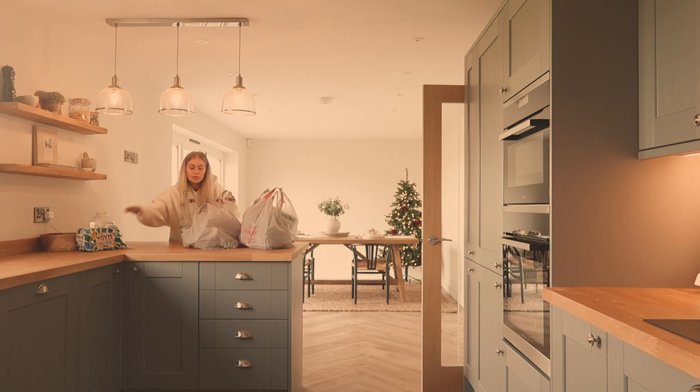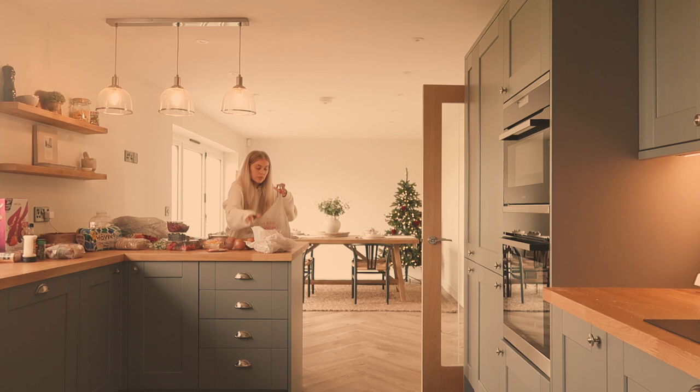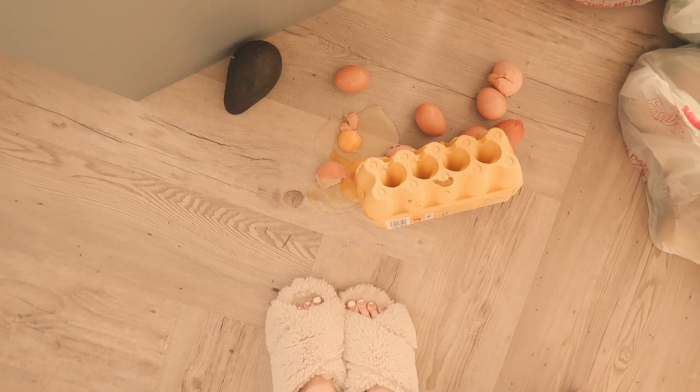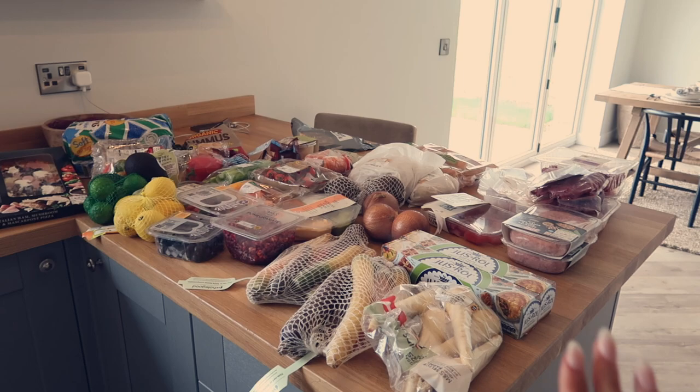I'm going to save the table decor until mid-December because it feels a little early. Not like we eat at the table anyway — we always sit at the breakfast bar — so it'll be a nice treat to sit there at Christmas.